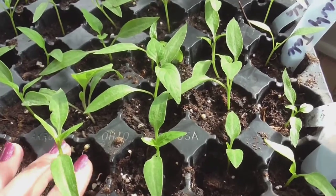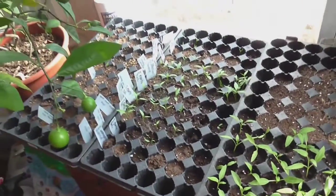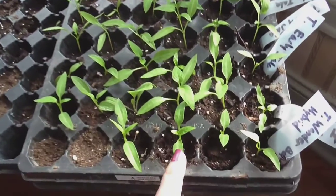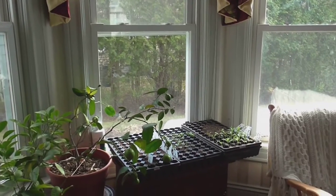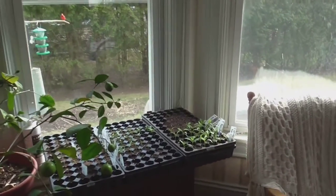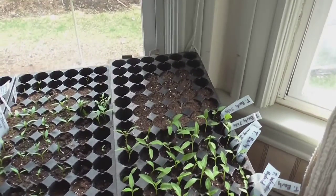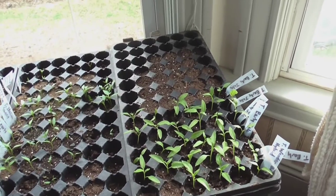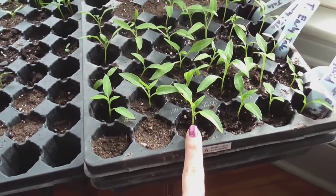These are going to be really healthy, stocky plants. Again, all these trays were planted at the same time, but you can see what a difference it makes to plant these into their own plugs. You'll notice I have these setting in the bay window of my house, so there's lots of bright direct sun — that is essential in keeping these plants from getting really leggy, long, and ugly looking. We want them to stay nice and short and stocky.